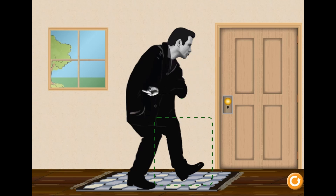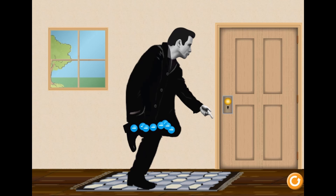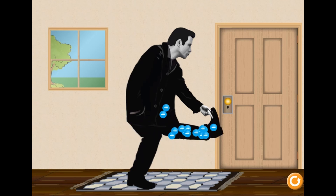Legends of Learning presents the John Travolta FET Simulation. This is a science simulation that makes learning about electric and magnetic forces fun and easy to understand.